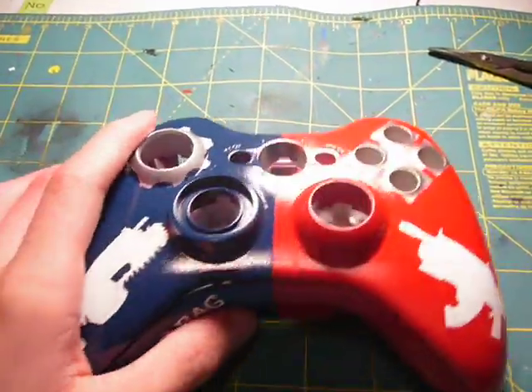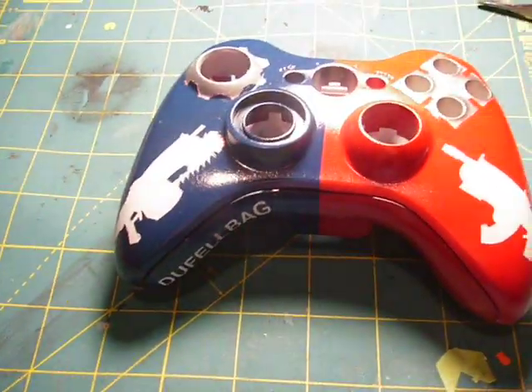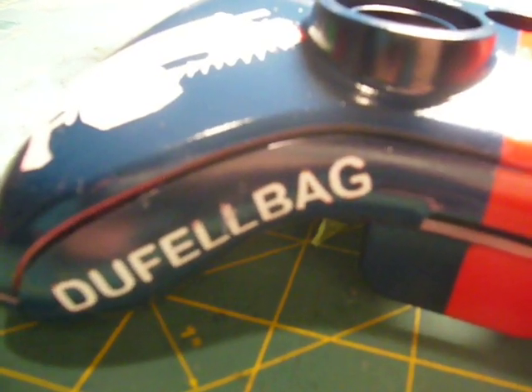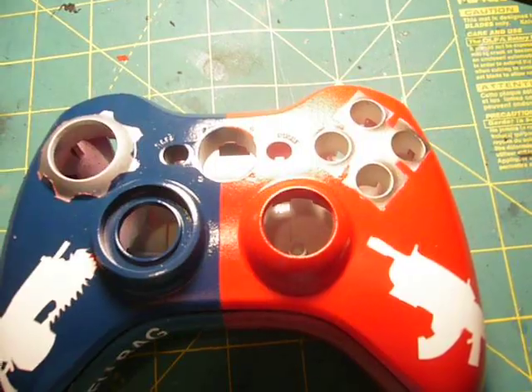And then on the back I have Locust and Cog. This is my very first painted controller. There are a few things I could do differently. I had some trouble — I don't know if you can see it — on the second L on my gamer tag. I had some overspray issues.